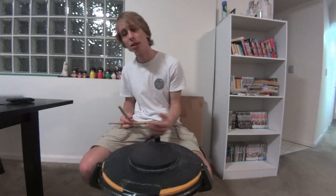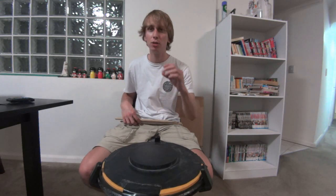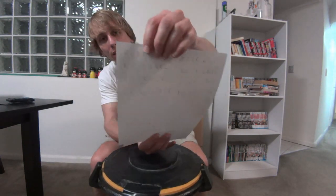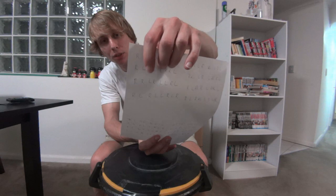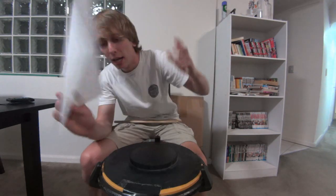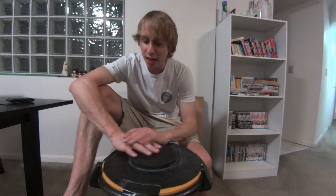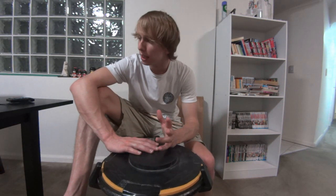That's another way you can go through it — just use these four stickings and do every variation of each one in turn. It's just another way you can approach it. Have fun with it, enjoy the paradiddles — that's the lesson for today.